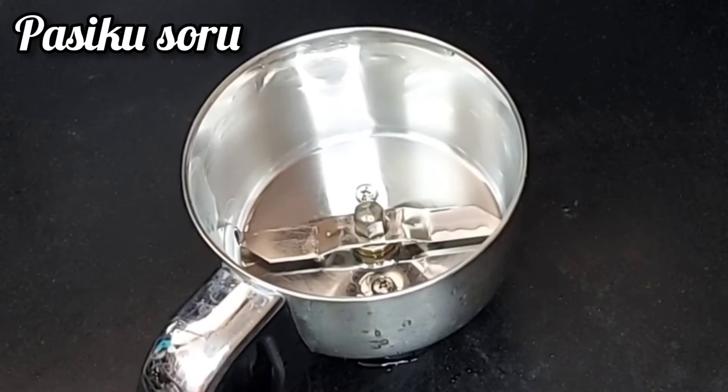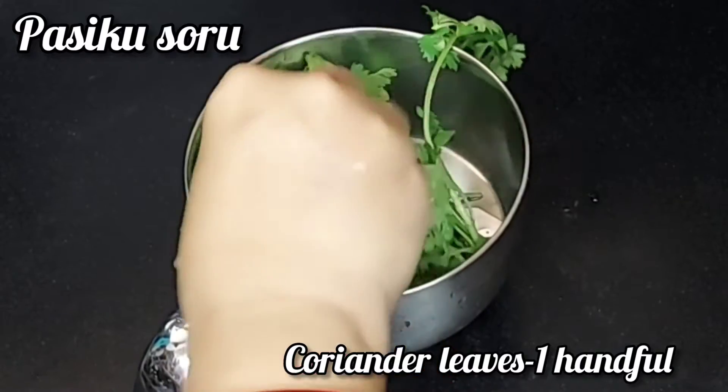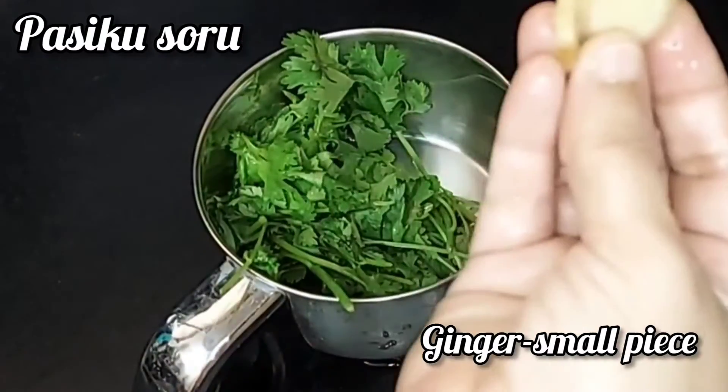Make the green chutney. Mix it in the jar. Put 1 cup of coriander in the jar.